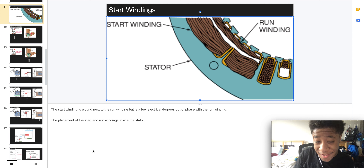Welcome to part 5 of electric motors. Here we have the start winding. The start winding is wound next to the run winding, which is a few electrical degrees out of phase with the run winding.